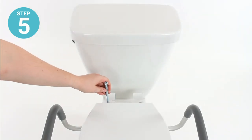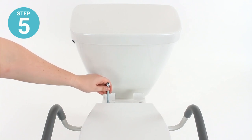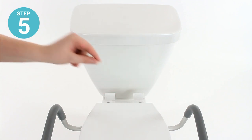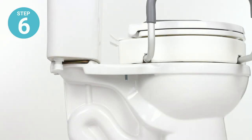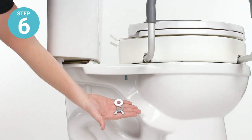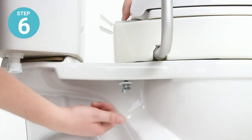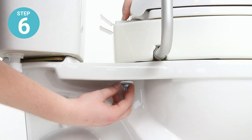Step five: fit one of the long bolts through the attachment point for the toilet seat, through the riser, and into the toilet itself. Then attach the other one in the other spot. Step six: secure the bolt with the included washers and wingnut. Fit the wingnut after the washers and tighten. If needed, a washer can be placed beneath the bolt head.